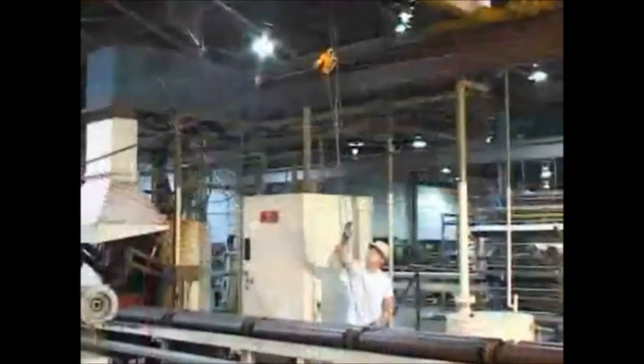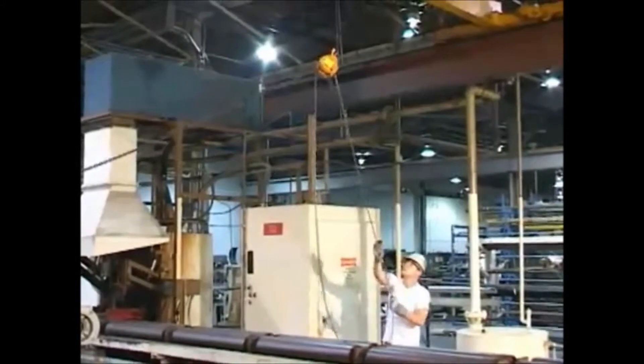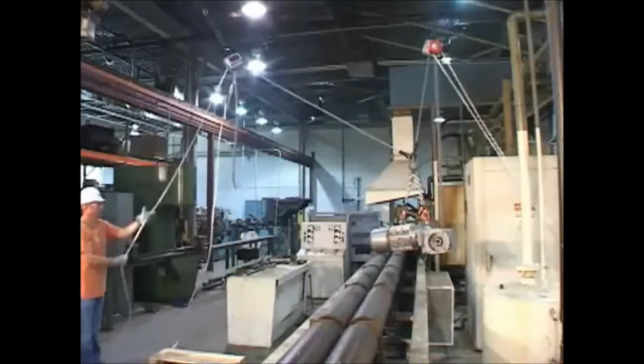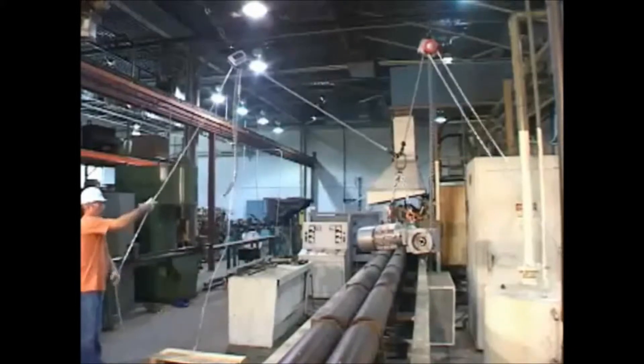Unlike traditional hand chain hoists where the hand chain needs to be used in the same direction as the load for smooth operation, the Hurricane 360 can be operated from any direction or angle. This feature allows for ease of use and safe operating distance for the user.